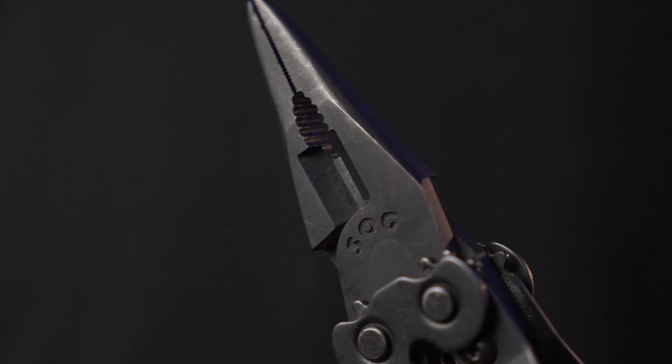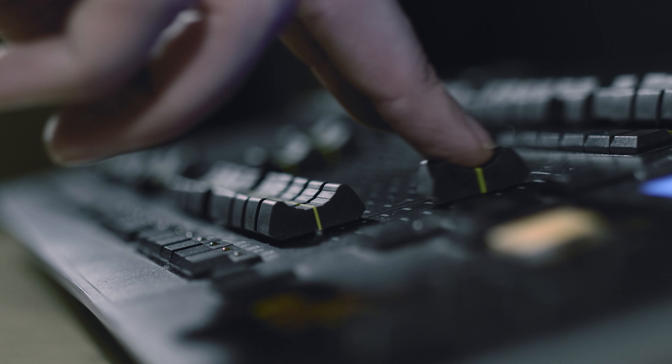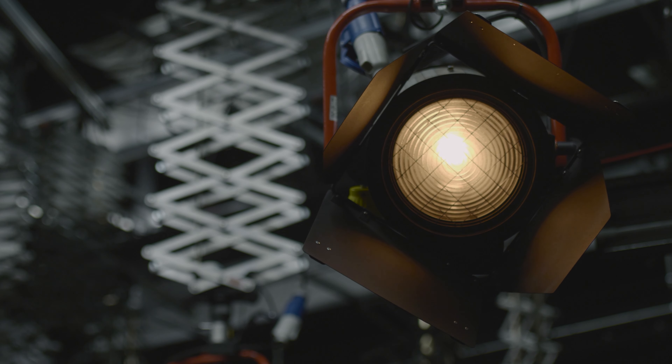What I like about it is having the ability to use pliers. A lot of lights are LEDs these days and don't get that hot, but if you're working with a light that is very hot and you need to adjust the barn doors or take out a lens, sometimes those things get really hot. Old school face lights will singe and burn your hands. A multi-tool lets you use the pliers to grab it, pull it out, and set it down without burning your hands — even if gloves aren't available or it's too hot for gloves.